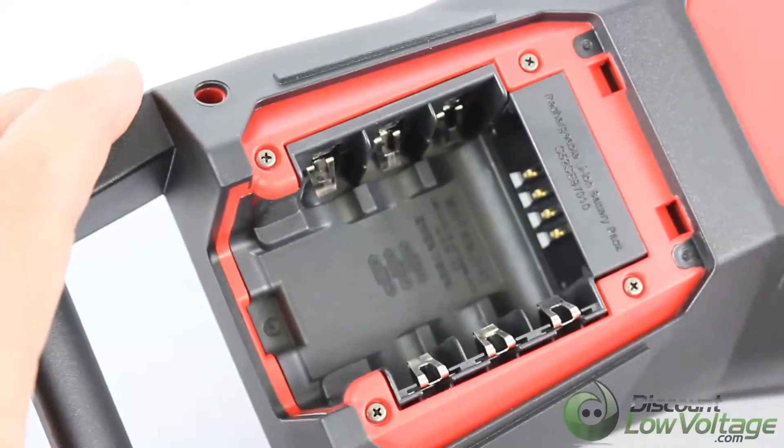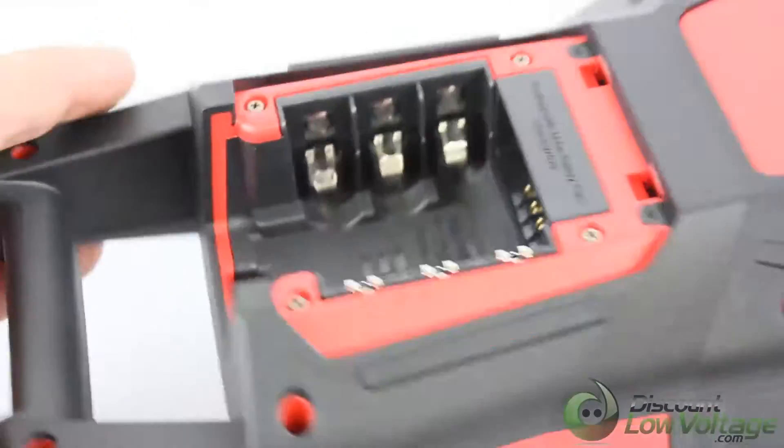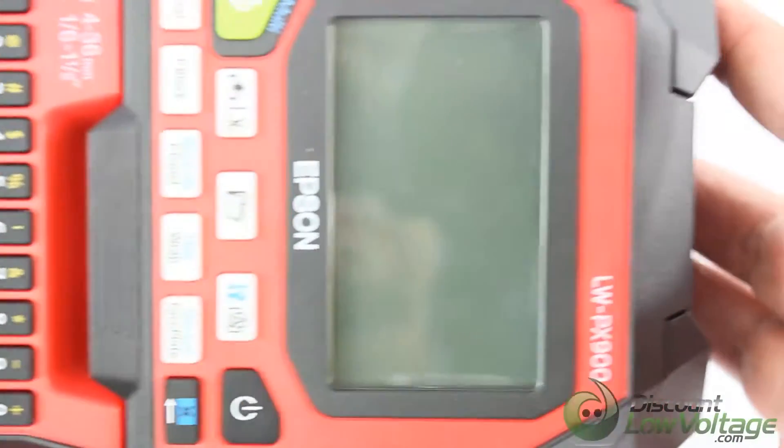For more videos on this particular printer, visit our YouTube channel and order online at discountlowvoltage.com. Thanks!